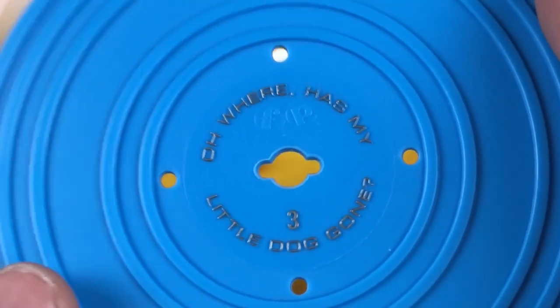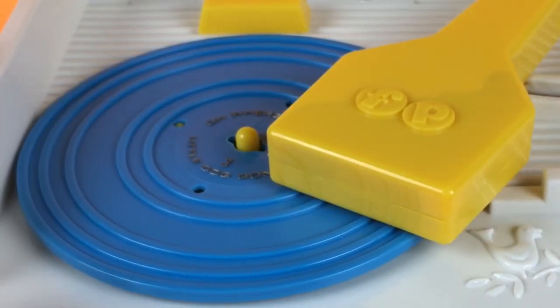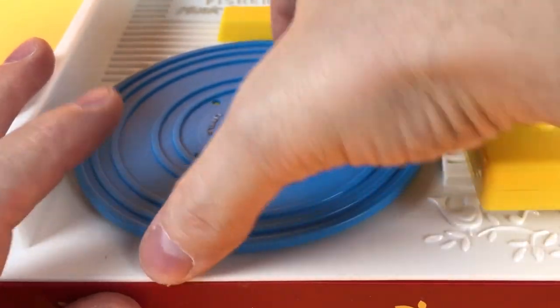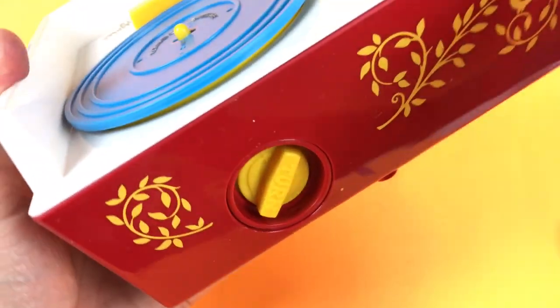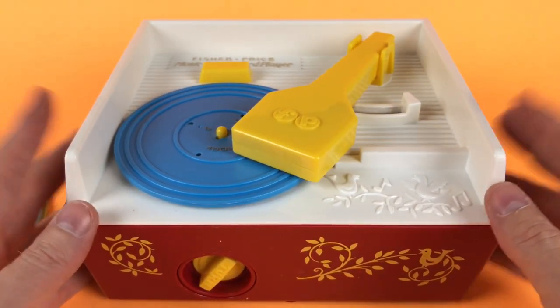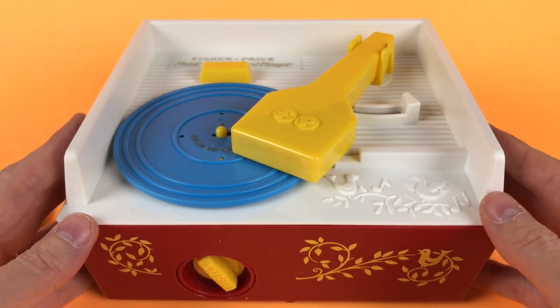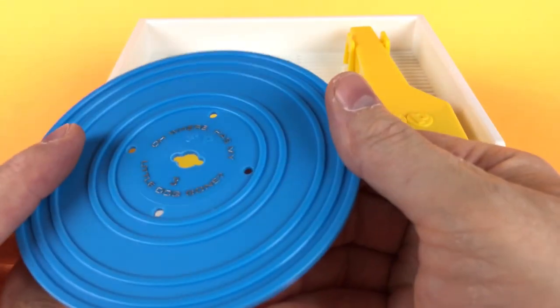Number three: Oh Where Has My Little Dog Gone. It stopped playing, so let's wind it up some more — take this off first. London Bridge is going to be on the next one. Let's wind it back up. Now it's spinning — do you recognize that song? And that's the number three record.